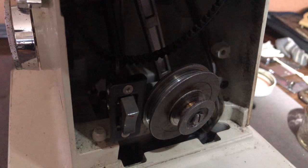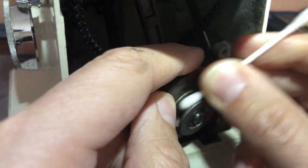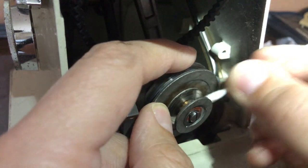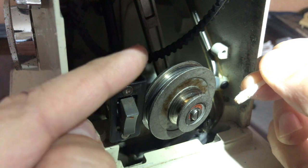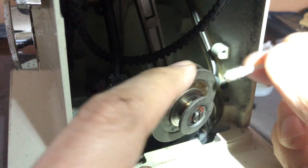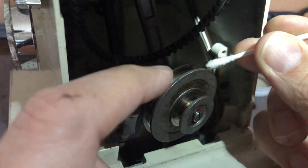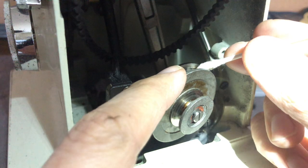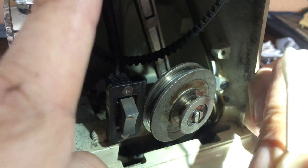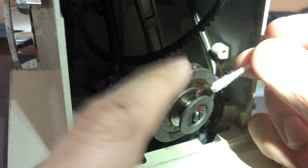Now it's time to do the same thing for the smaller groove, because this is where the other belt is going to go. The motor belt connects from this large-diameter groove down to the motor pulley I showed earlier. Then the hand wheel belt — the one we're saving — connects to the smaller groove. I had to take that belt off in order to be able to get this other belt out.